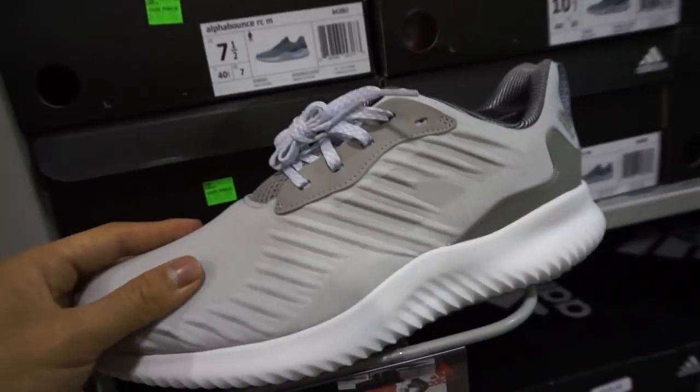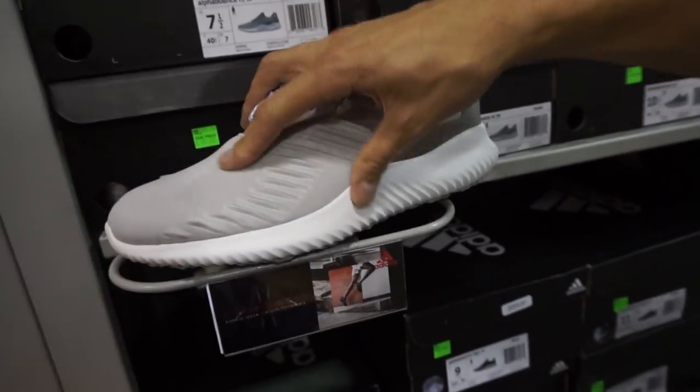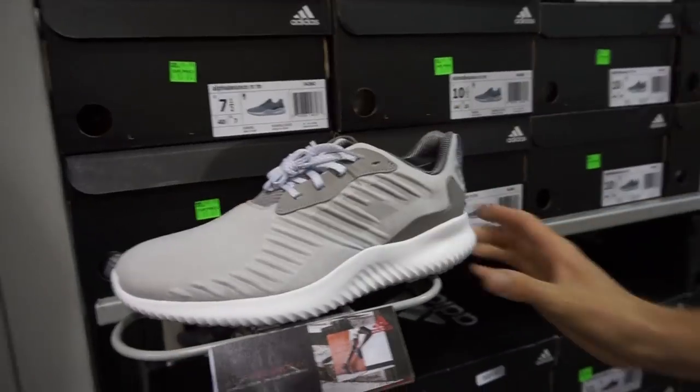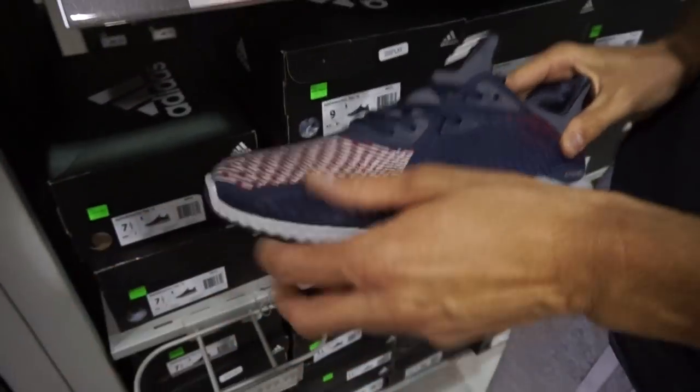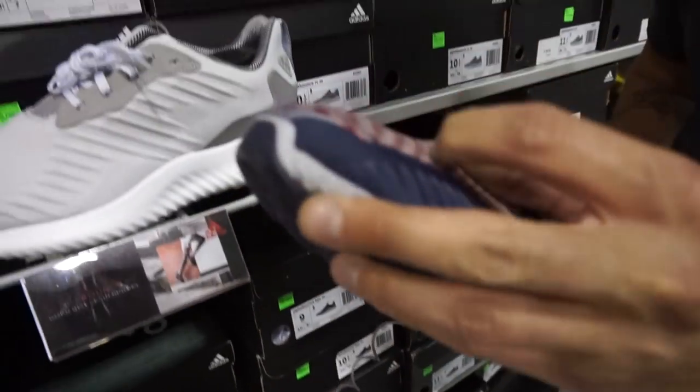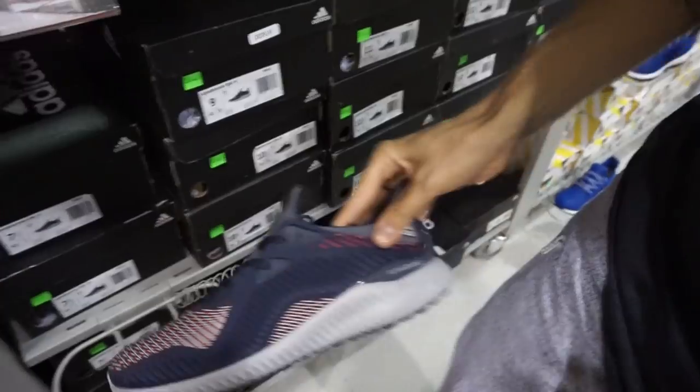We got some Alphabounce RCMs. I wonder if they're comfortable — they're probably about the same. The upper is super soft though. These are comfortable too. And this is like that new stuff they're doing — it's like a plastic coating. Weird.